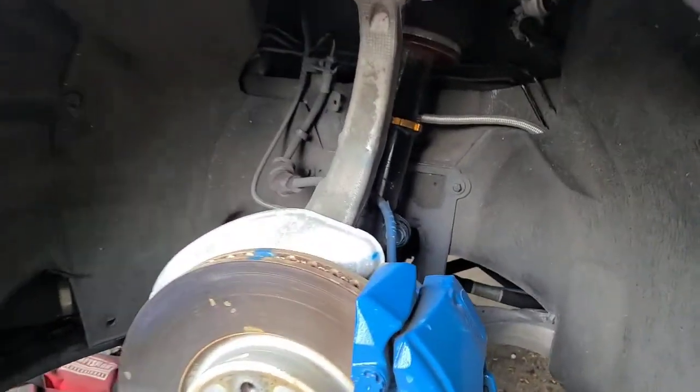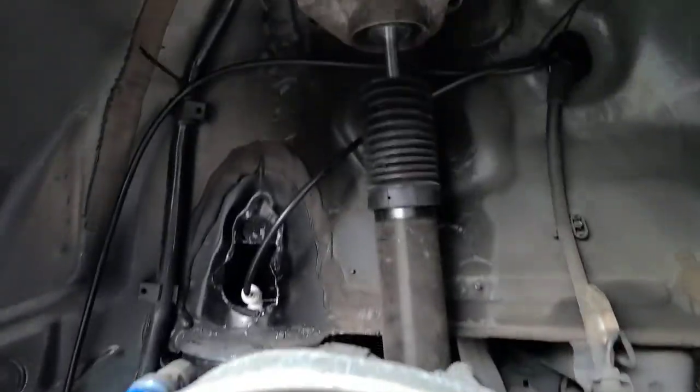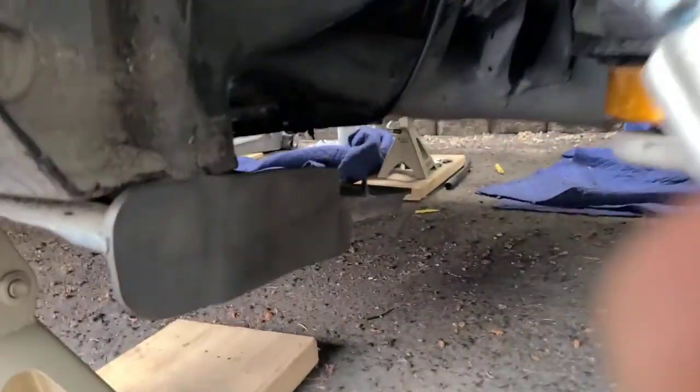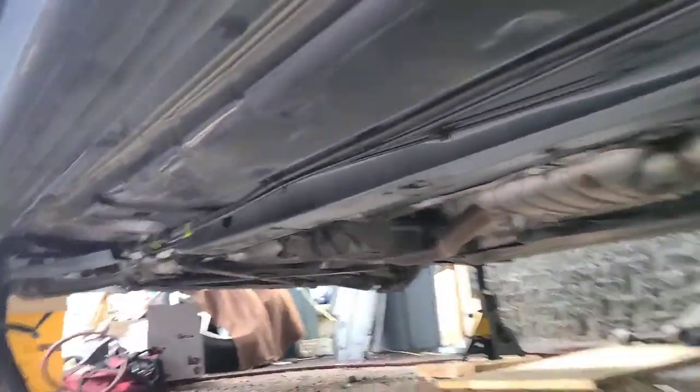So I installed the air suspension components right here. I got the front bags in, I got the rear bags, I got the wire through the bottom right here, and to the front.